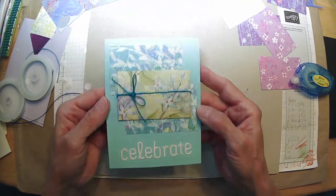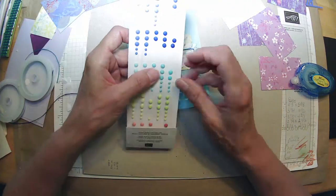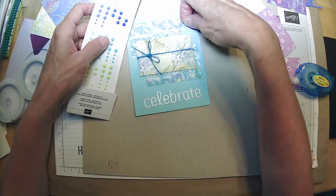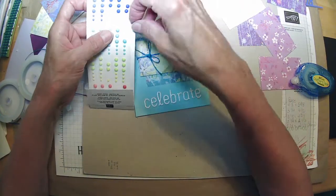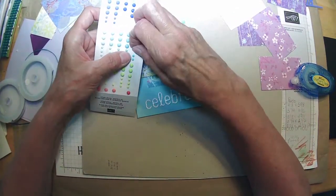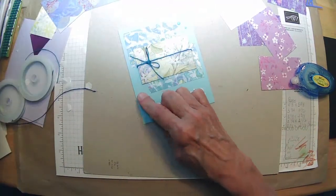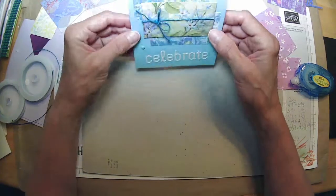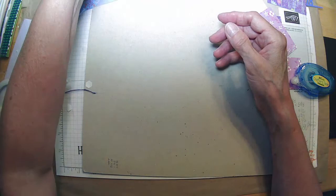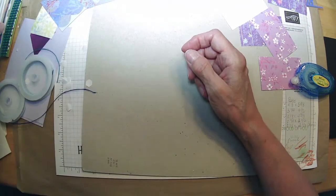Trying to think of what I'm going to put on the inside of this one. Oh, look at my little matte dots — they actually match! Yay, win-win there. I'll have to set that one in my done pile for an insert. So that's been about a half an hour — maybe I could do one more here on camera.